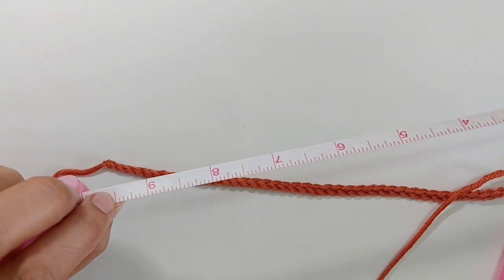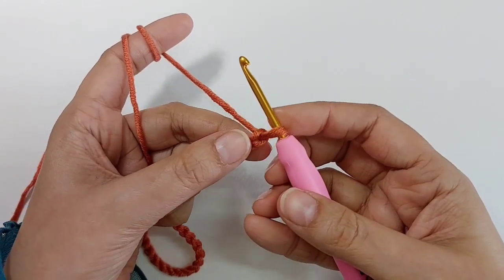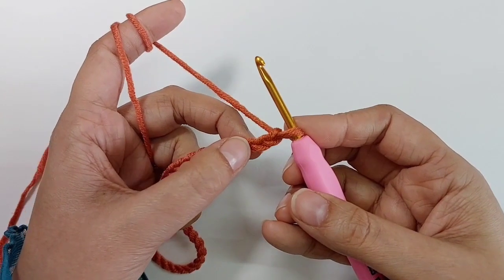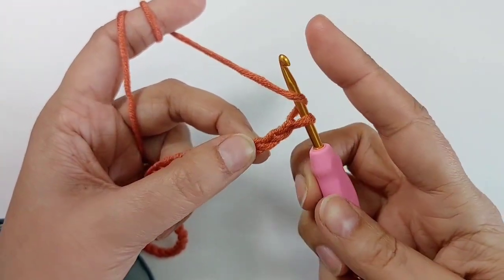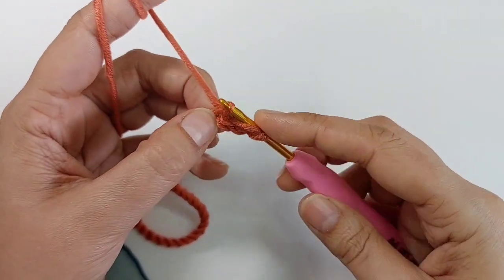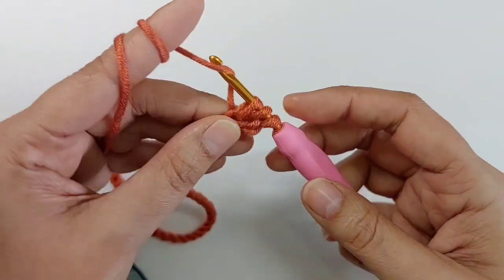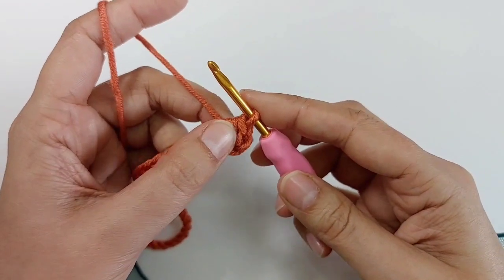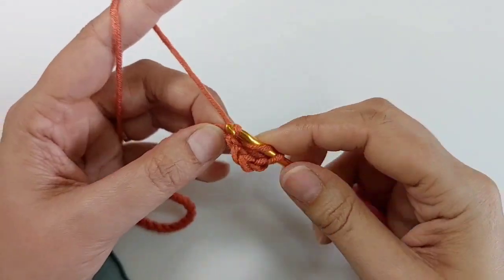Round one: skip the first two chains and make a half double crochet into the third chain. Yarn over, insert the hook into the third chain, take the yarn — you have three loops on the hook — yarn over, pull it through all loops. This is called a half double crochet. Make a half double crochet in each chain.